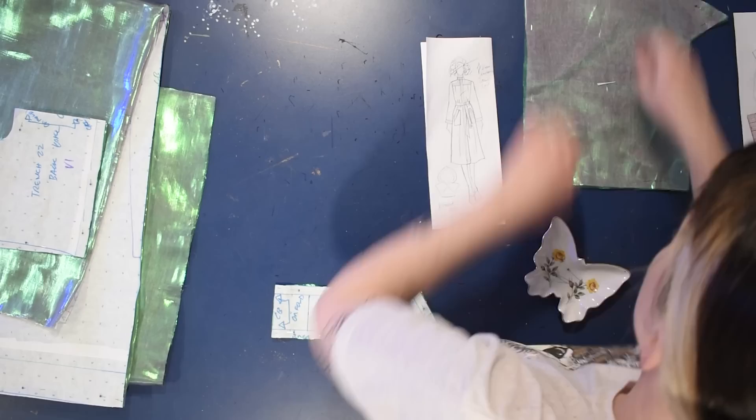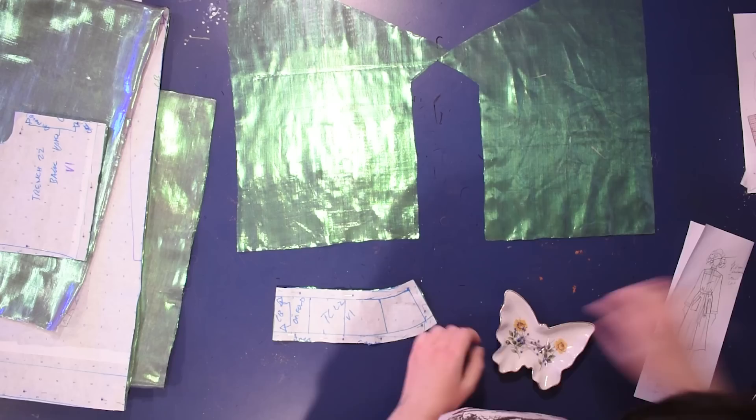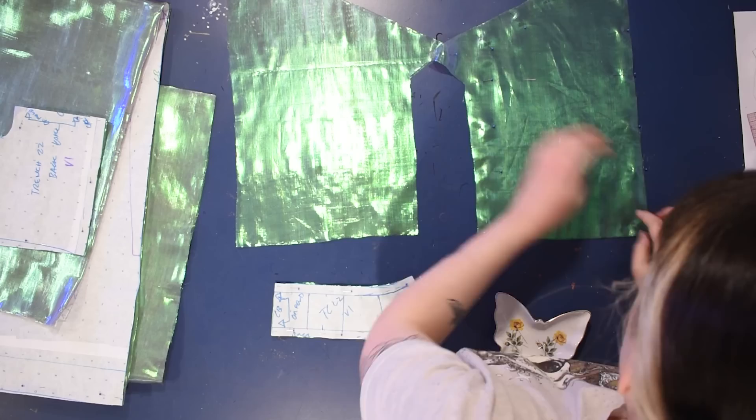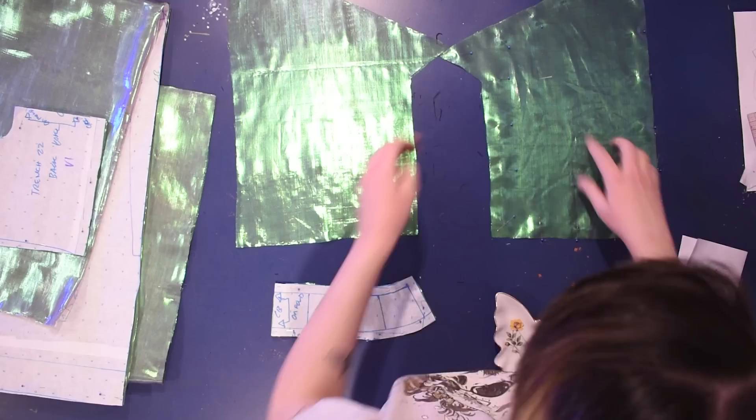I cut out four layers of the pocket pattern so I can sew two together — I'm going to bag-line these. In the end we don't use them, but it's good first practice working with this fabric. I did use this fabric earlier in the year to line some sleeves and to line the hood for that sateen hood collar garment. I'll be showing that one in the new year.